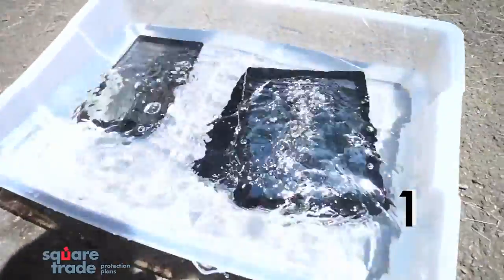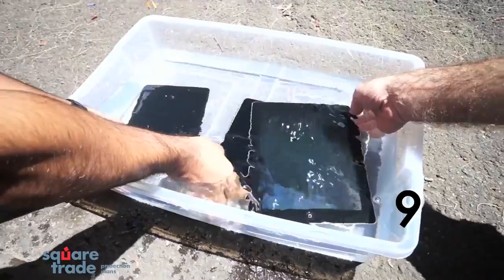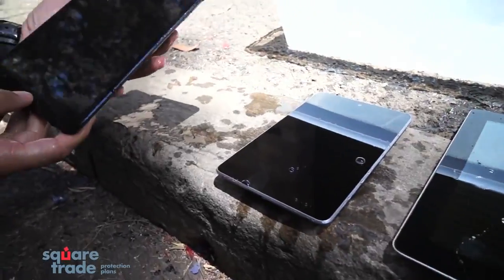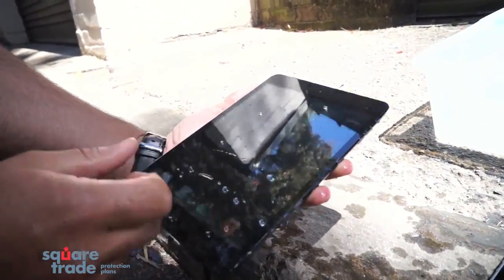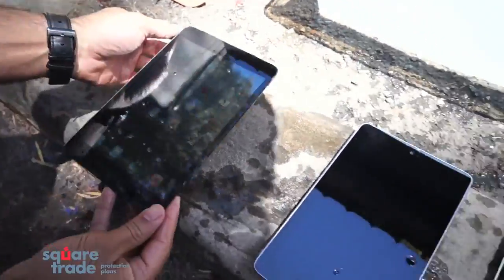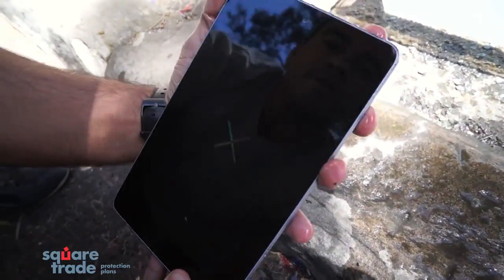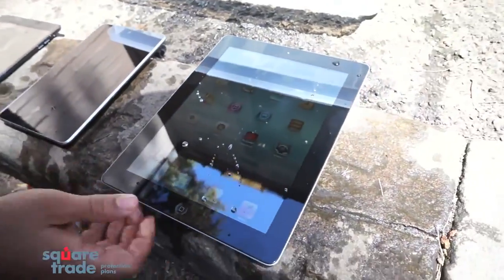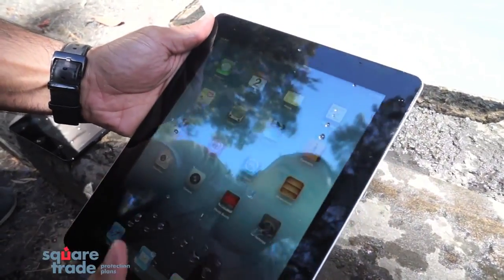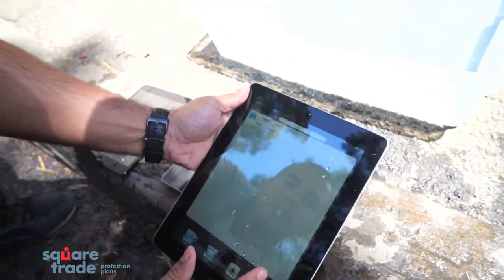Let's see if these devices can survive water. The iPad mini seems to still be responding to touch even though it's wet — it goes in and out of settings. The Nexus 7 just either turned off or reset itself, so it's not responsive. And the iPad 3 seems a little slow but still kind of responsive, though the home button might be malfunctioning a little bit.